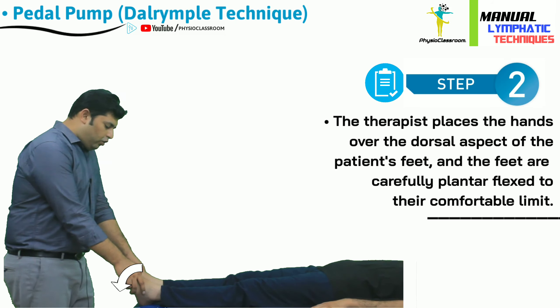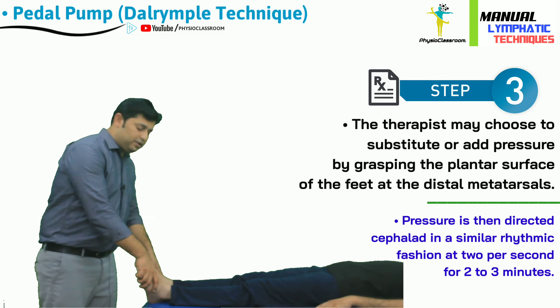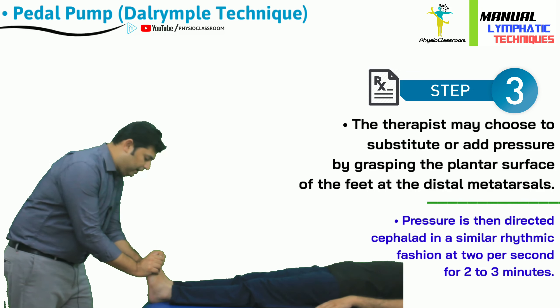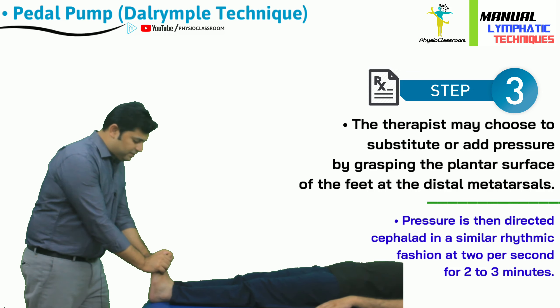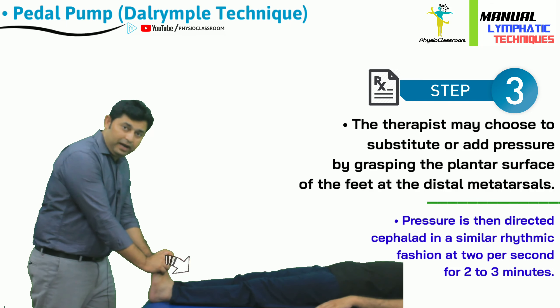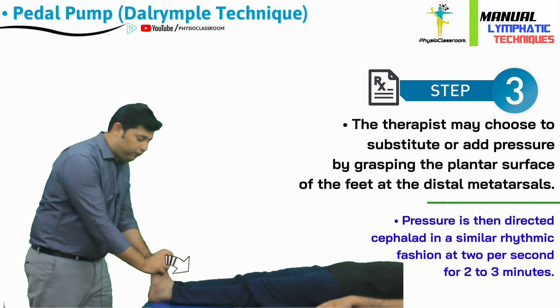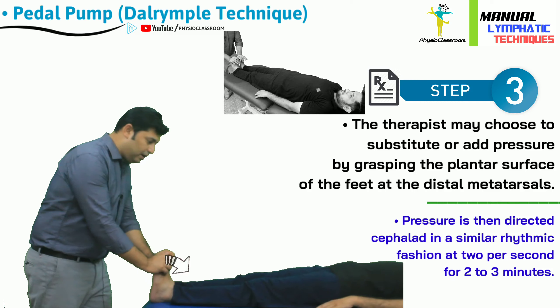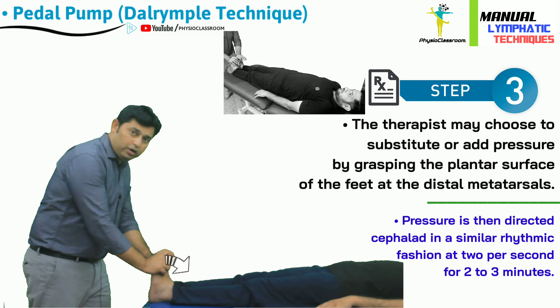The other way of performing the pedal pump technique is by changing the hold of the therapist. This time the feet of the patient are held from the plantar side rather than the dorsal side. The therapist grabs the metatarsals of the patient and wraps the fingers on the dorsal side, then adds force in the cephalad direction towards dorsiflexion. When the end range of dorsiflexion is met, on-and-off superior pressure is applied to the feet, again producing rhythmic vibratory motion throughout the whole body from head to toe.